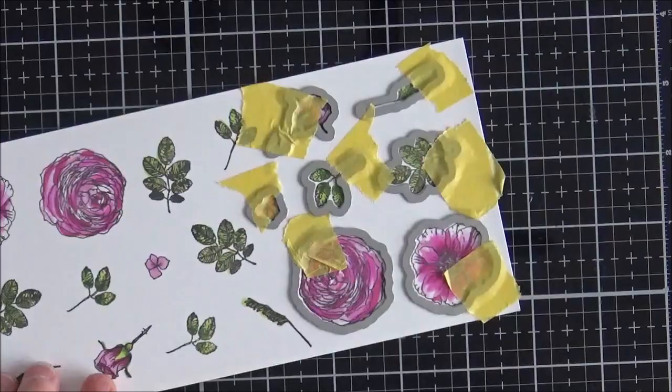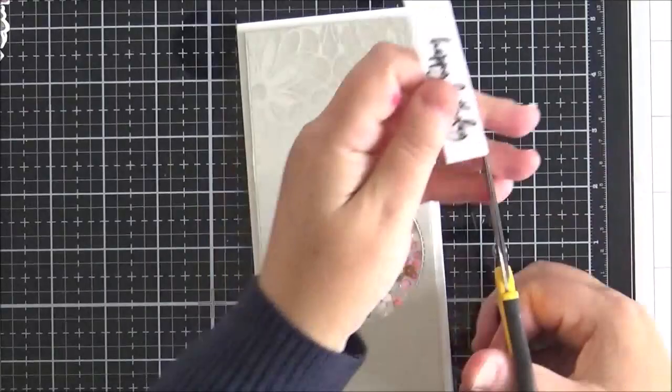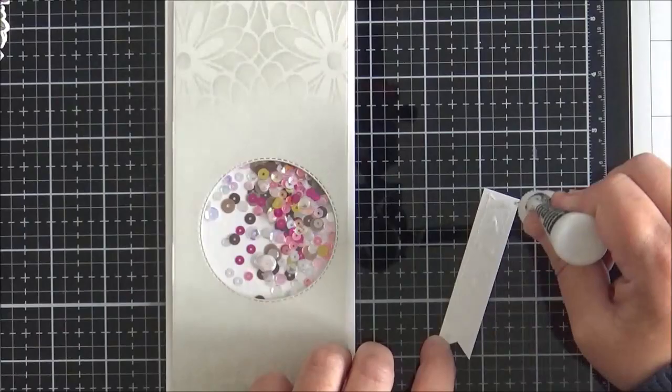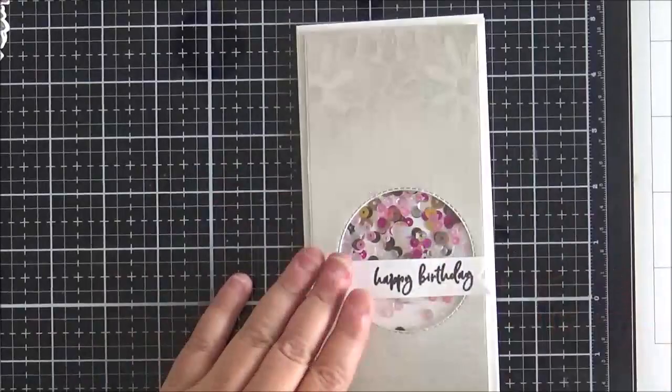I tape the coordinating dies down with low-tack tape and run the images through the Gemini Junior, then set them to one side while I work on the sentiment. The sentiment is from the Kylie Boo set — I wanted a birthday card — so I stamp it on white cardstock, make a little banner, and adhere it flat onto the card panel with multi-medium matte.